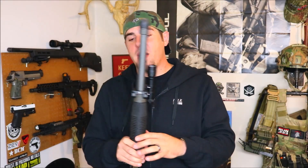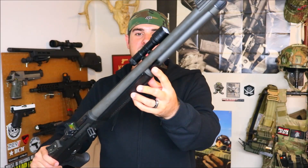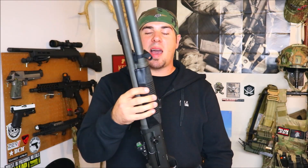Just like any accessory you put on a firearm, make sure you use Loctite. Getting into the features of the actual mount — I really like them. It is a very versatile mount; you can pretty much do anything you want with it. On both sides of this specific mount we have a scout-style light mounting system. What's cool is you can mount your light on one side and mount a Picatinny rail on the other side if you wanted to.